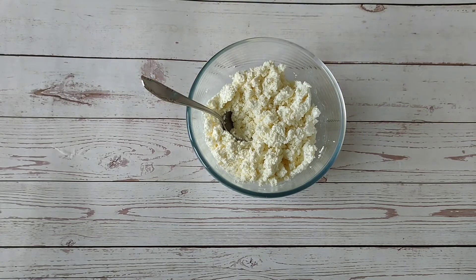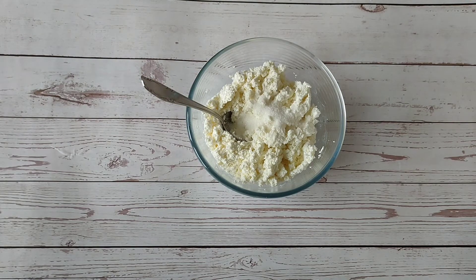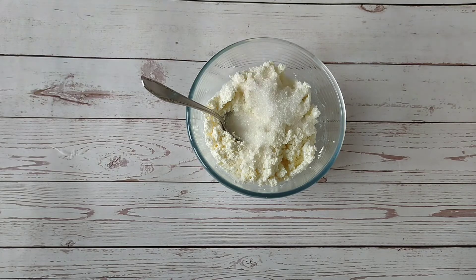For a sweet filling, combine cottage cheese, vanilla sugar, and sugar to taste.